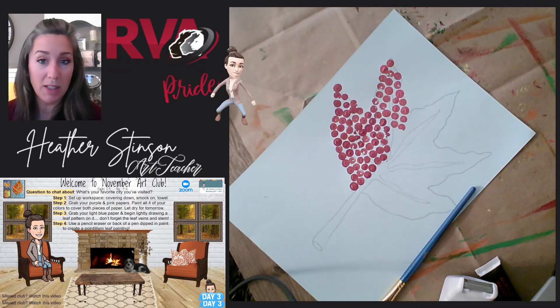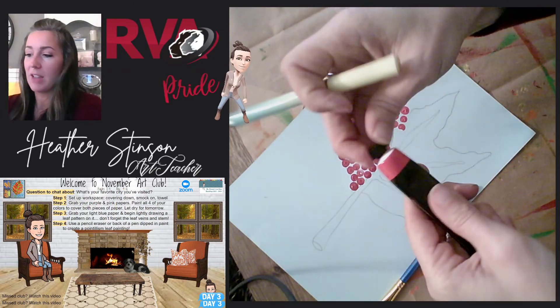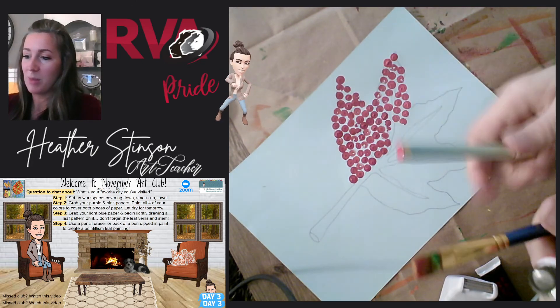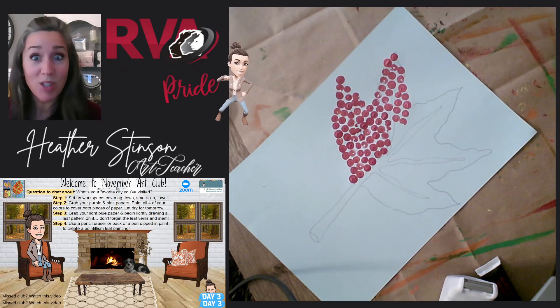All right, I hope you have fun painting. Don't make a mess — if you do, clean it up. And always make sure to get those covers back on your paints right away, wash your brush and your pencil or pen so that paint doesn't dry on there and get caked on. We'll see you guys tomorrow.